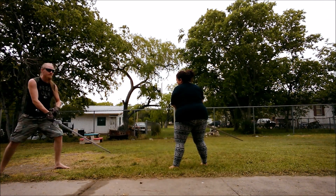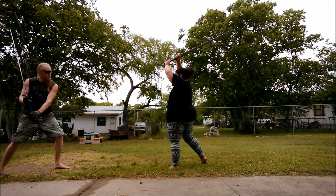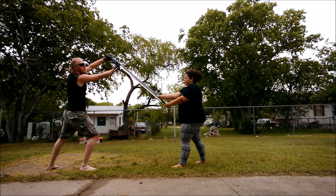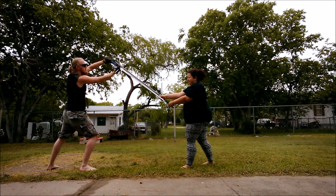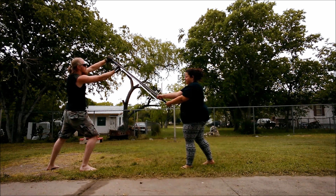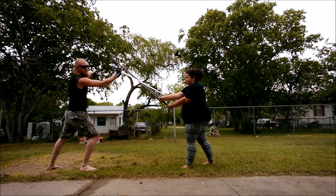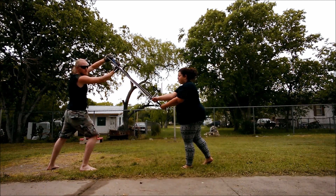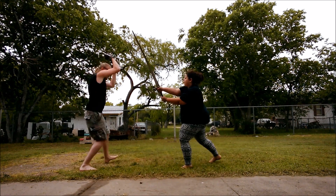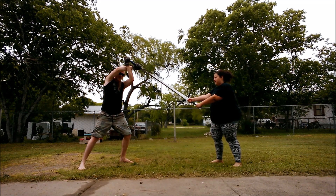Since I'm expecting her to attack my upper openings, as soon as she goes up I'm going to follow with an Unterhau — it doesn't matter which side, as long as I enter with an Unterhau. Naturally she's going to defend, and as soon as she defends I'm going to attack her other lower opening.